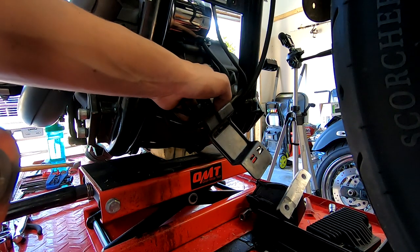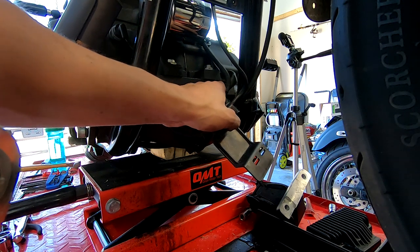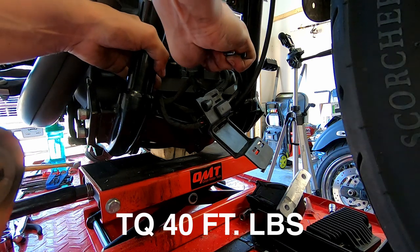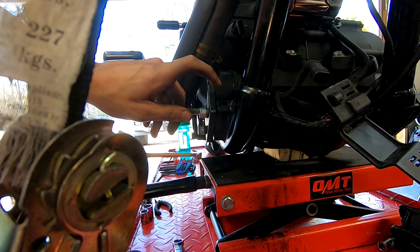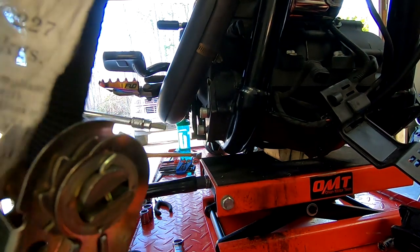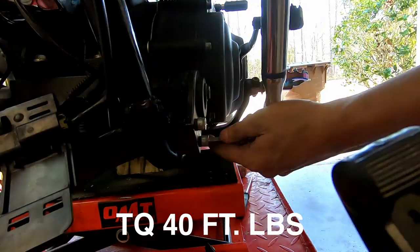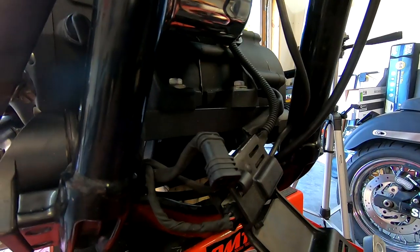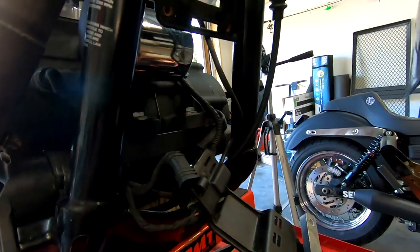These two top bolts get torqued to 40 foot-pounds. I don't have a torque wrench handy, but I am a mechanic so I'm going to tighten them down with a wrench. I'll snug down this side, then do the same on the opposite side. And there it is — completely installed. The only thing I have left to do is reinstall the voltage regulator, so I'll time-lapse that.